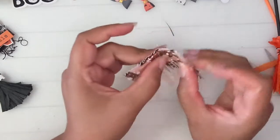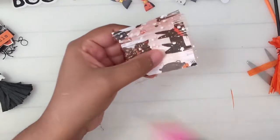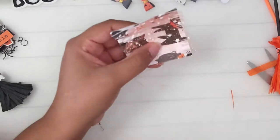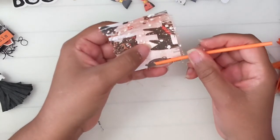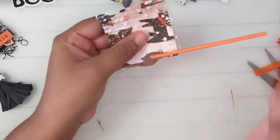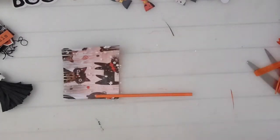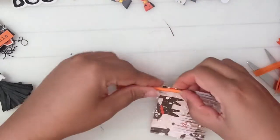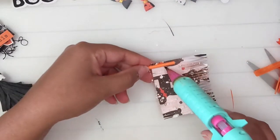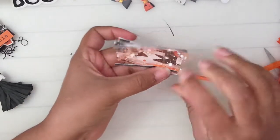Flip it around and do the little cuts on the top part too. Then kind of bend it a little bit just to start working the paper. Put a little dab of hot glue where the tape is, then take your stick — you can make it any size you want, mine is about four and a half inches. Put some glue, a little bit at a time, and just start rolling, rolling it tight.